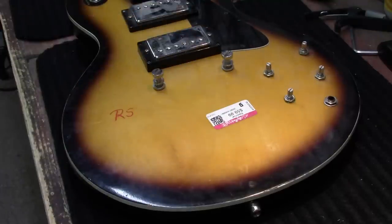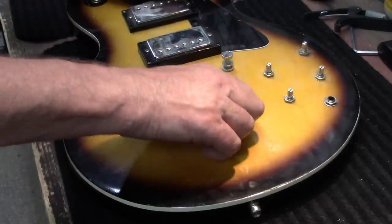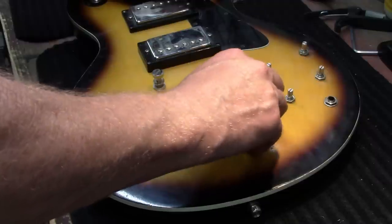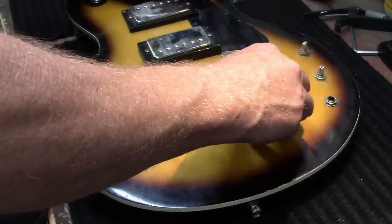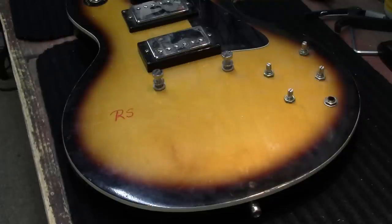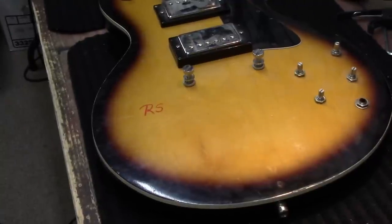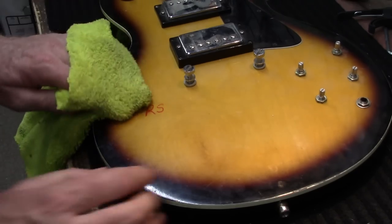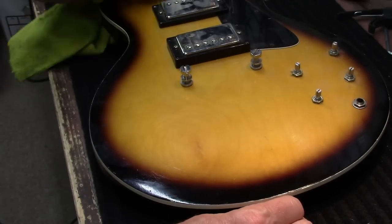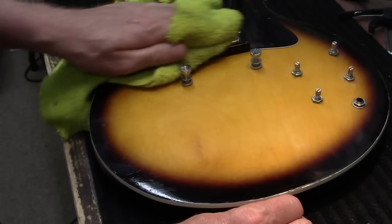Let's pull that Goodwill price sticker off of there. It hasn't been on very long - the date says 4/22/23, so it's only been on a few days. I took this guitar in on a trade, and the main reason wasn't to make a ton of money - it was to do one of these kind of videos. I thought it would be fun. I always enjoy doing these guitar resurrection things, bringing these things back from the dead kind of video.